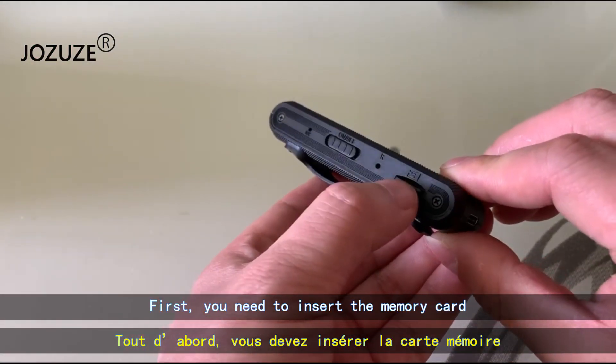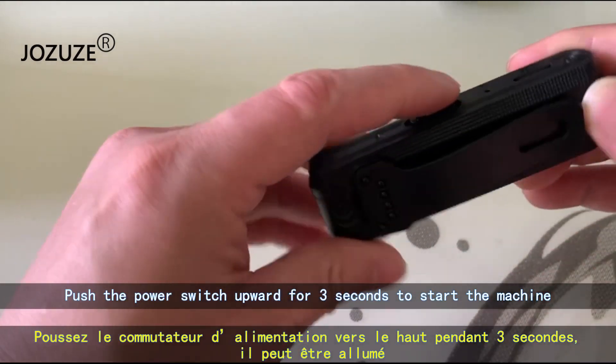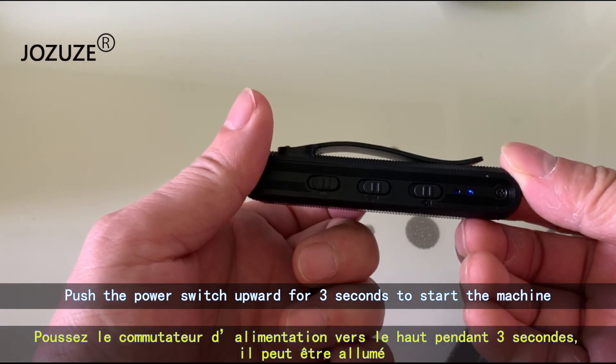First, you need to insert the memory card. Push the power switch upward for 3 seconds to start the machine.